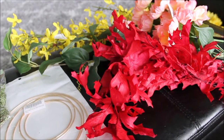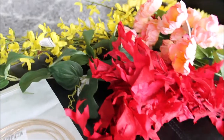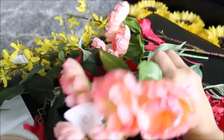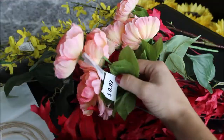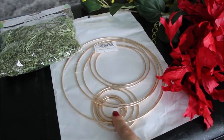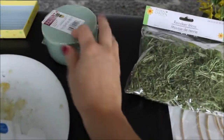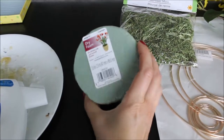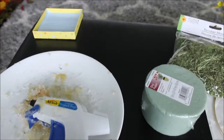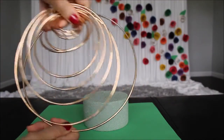For this centerpiece DIY I would need some artificial leaves and artificial flowers — basically leftovers from the wreaths I did for my house. These flowers I bought at Walmart, they cost me 97 cents. I also bought these hoops on Amazon — I'll link everything in the description below. Moss will be handy in this centerpiece, and I would need this dry foam, it's 1.8 inches by 3.9 inches. Also hot glue, and that's about it.